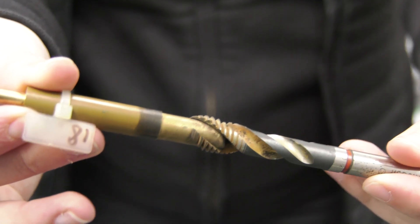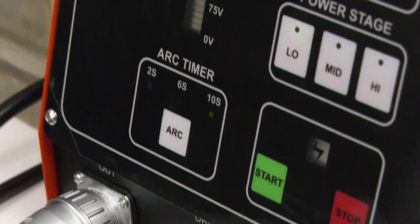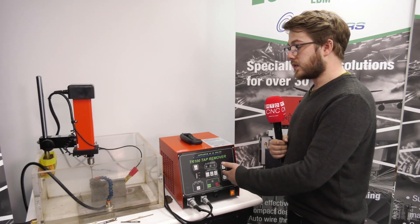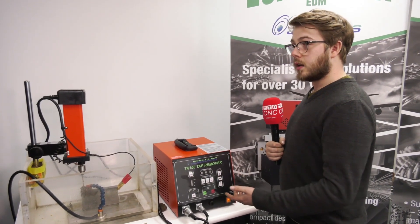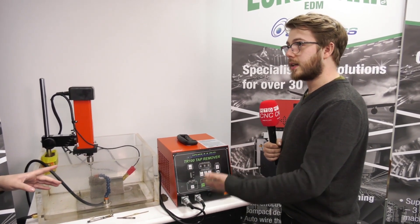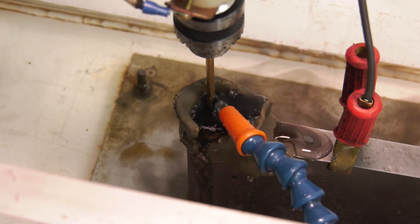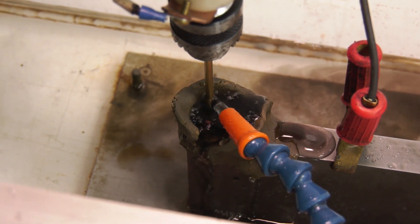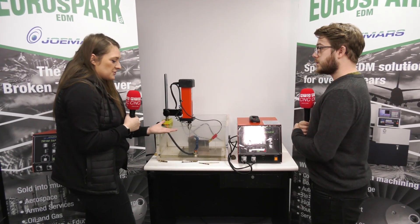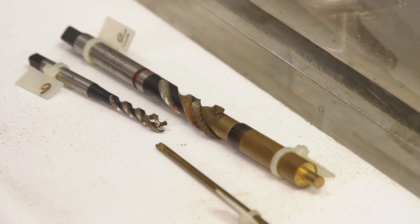On the generator side, very simple — three different power settings based on the diameter that you're sparking. There's a little arc timer, basically a safety feature: if there's debris in the bottom of the hole, the machine can detect it and it'll stop and wait for you to come in, clean the hole, and then you can carry on. That's a really big feature, because if there's something wrong it tells you there's a problem, giving you a chance to get the debris out before it could destroy the thread.